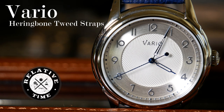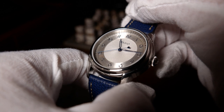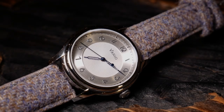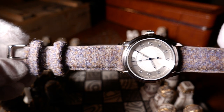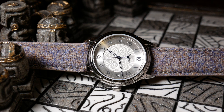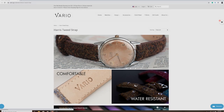About a year and a half ago, Vario sent me a prototype of their Empire Art Deco watch. Which if you haven't seen, go check it out. It's one I liked enough that I eventually bought. But along with that watch, they sent one of the craziest straps I've ever seen. It was this rather fuzzy wool strap.